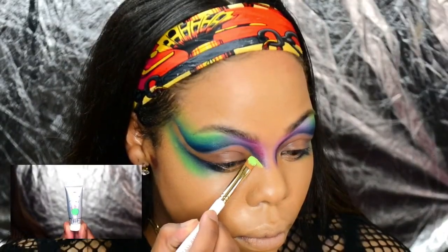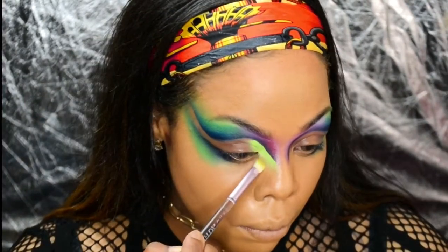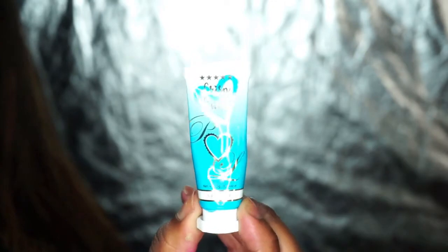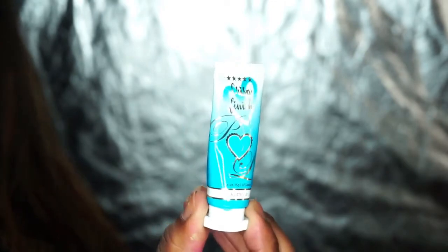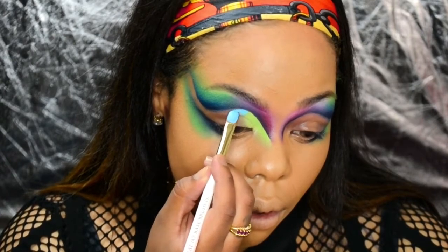Using my matte paints again, I'm taking Limelight and pressing it onto my lid and blending the edges with a fluffy brush. Now I'm taking Salty AF Crisp Finish Base and placing it right next to Nitro, making sure to blend them before they fully dry.